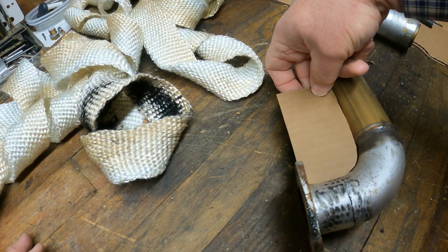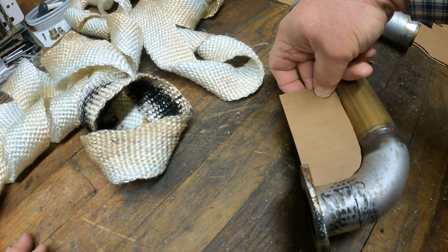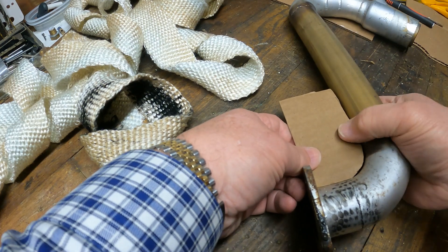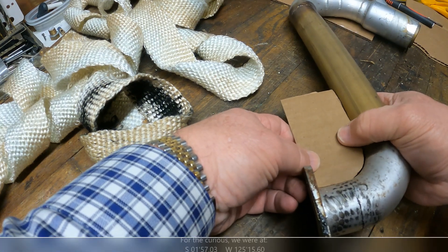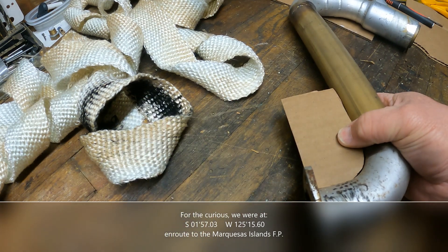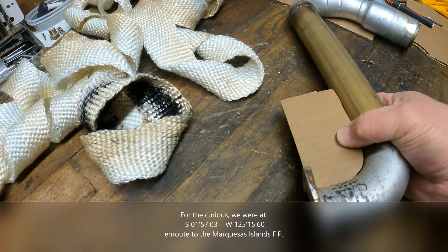It's a bit disconcerting. We once had an exhaust manifold like this fail when we were mid-Pacific Ocean, and I didn't find it for several hours of running time. And when I did, the engine room was just covered in black soot. I do not want to ever experience that again.